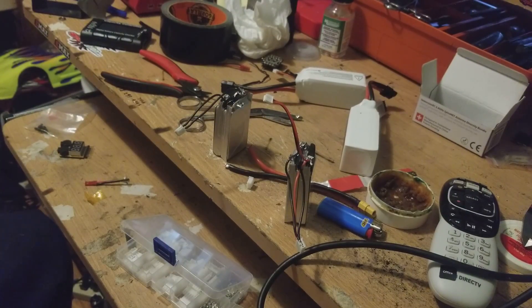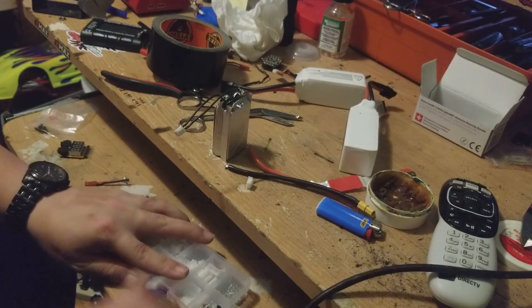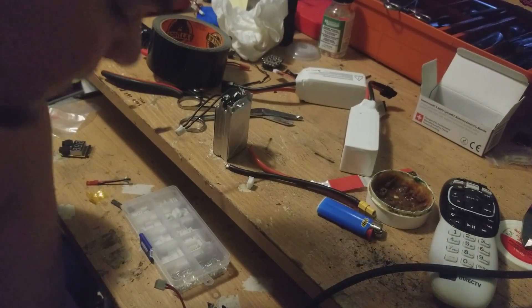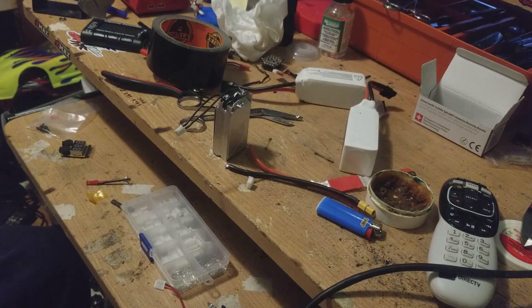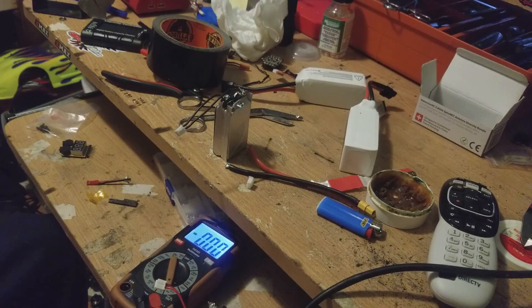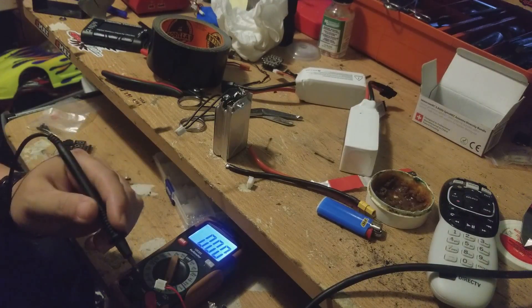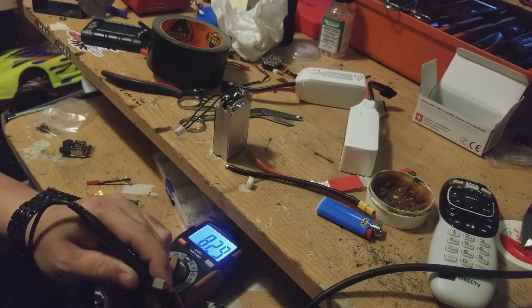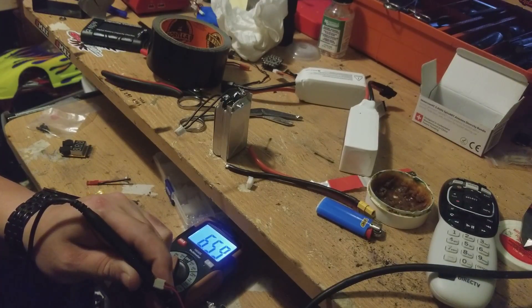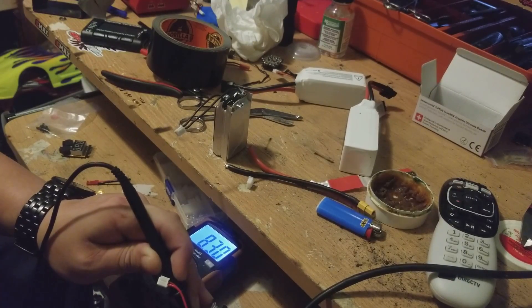You're gonna need a multimeter because you want to check the polarity of everything before you go plugging it into something — if the polarity is reversed you're gonna fry it. So positive is positive, red for positive, black for negative. 8.29 volts — yep, 8.3 volts.